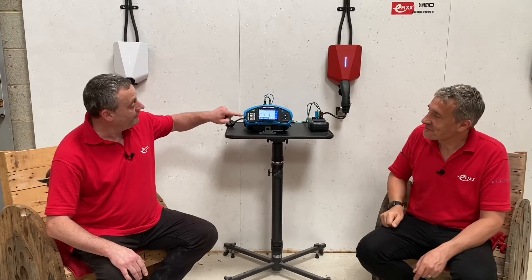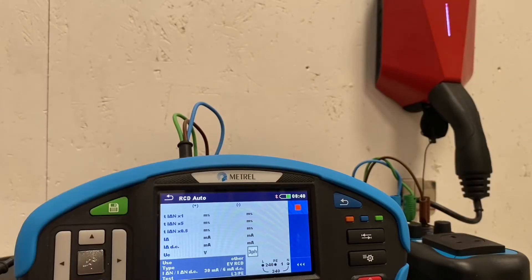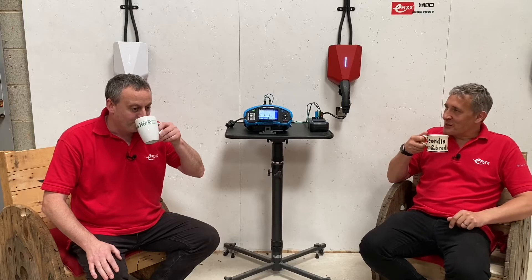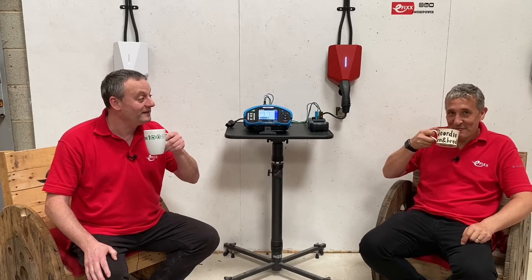That sounds too good to be true. So if I set this off and running, we'll be able to sit back and see the results come in without doing a thing. Let's start it up - press run, hit yes. I was a bit worried, Gary, because I thought it was going to take longer to test the functions of the RCD than it was to actually commission the charger itself. We know how quick it was to commission - those three tricky stages took about four minutes.